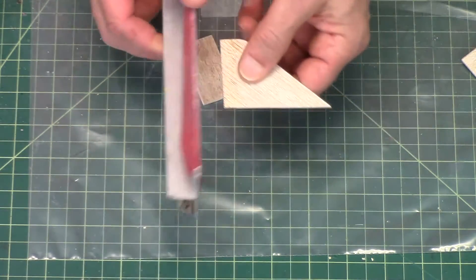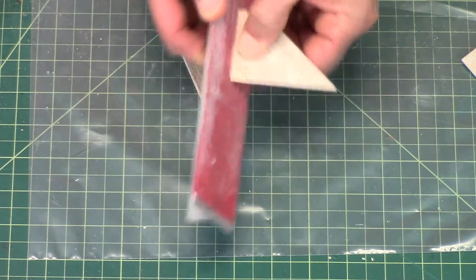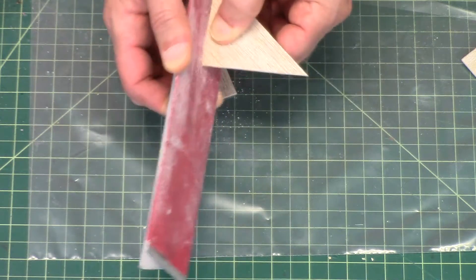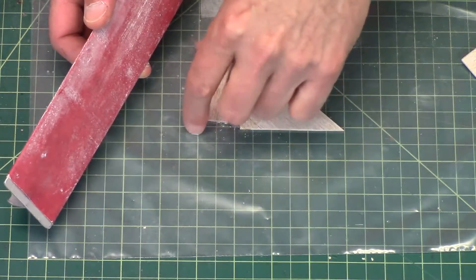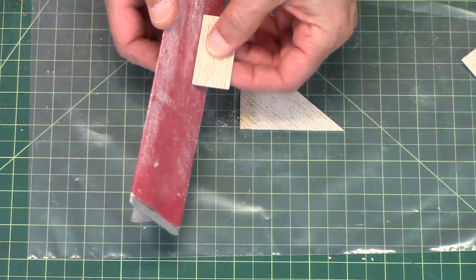So I want to take the fin, and I don't want to go straight on. I want to tilt it just a little bit. I want to break that edge on the bottom just like that. And then on the flap, we want to do the same thing, but we're going to flip it around and do it this way.